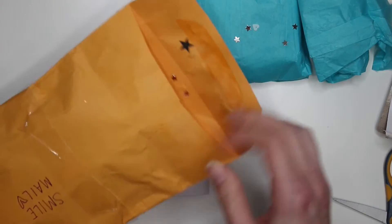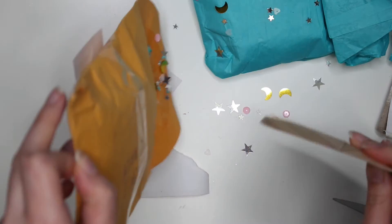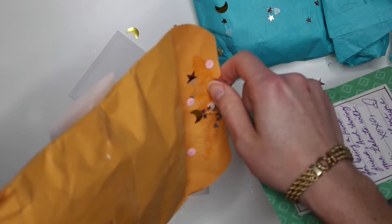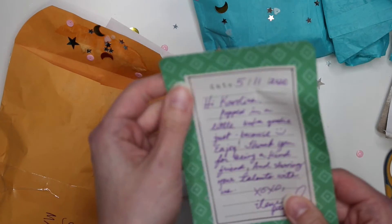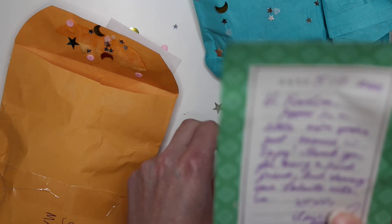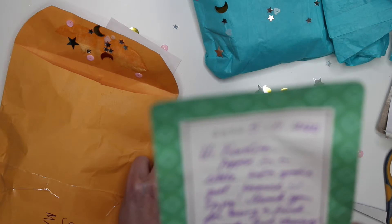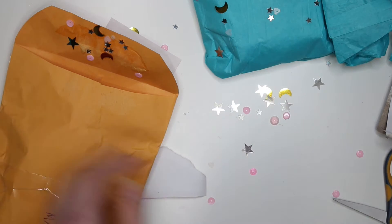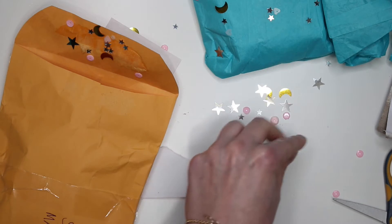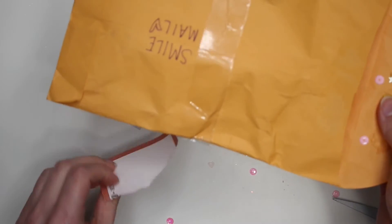Oh look, she decorated it with some sequins! Oh my god, gorgeous sequin mix — there's stars and moons! I'm keeping this, yes, I don't have any of those. And she wrote a little note: 'Hi Carolina, I popped in a little extra goodie just because, enjoy. Thank you for being a kind friend and sharing your talent with us.' Oh thank you Eileen, you're so sweet — and thank you for doing your lives and sharing your talent with us and doing all these giveaways.